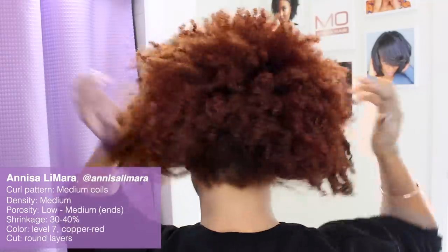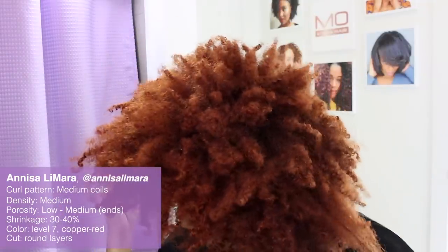You all have hopefully seen the two versions of wash and go styling I've done on myself with the Mono's hair curl collection so far, which I will link down below this video. But in this tutorial I am going to show you a wash and go on a different texture, on my friend and fellow content creator Anissa.